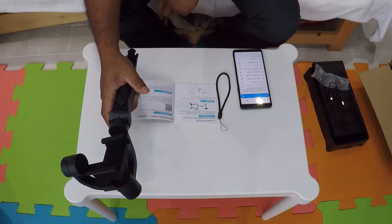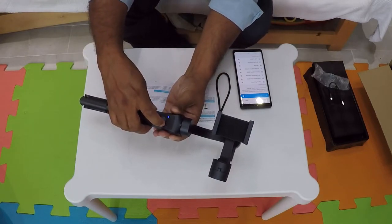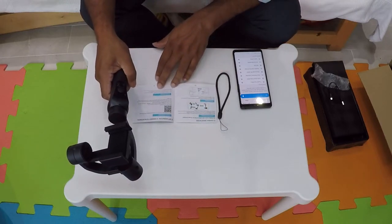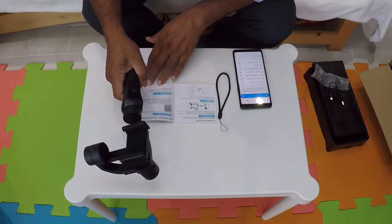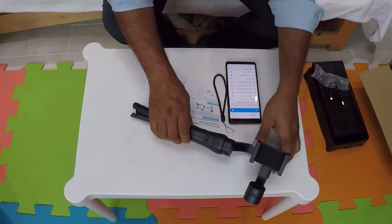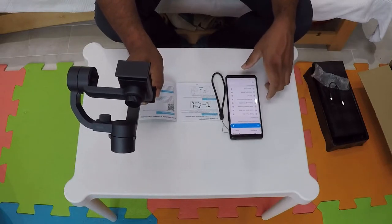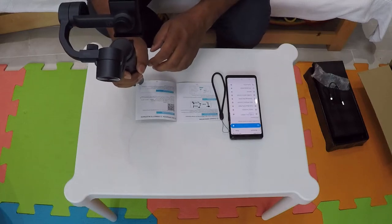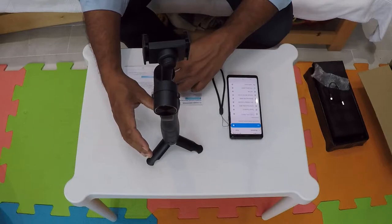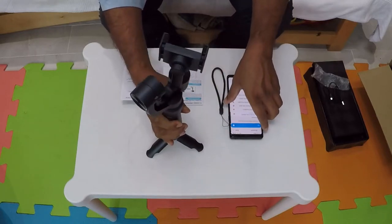You can see the little flashing blue light there. If you don't find it, turn on Bluetooth in your smartphone settings. I can see it — it's connected, available. Now that it's connected, I need to actually put the phone in. I'll turn it off for a second — it shows a bit wobbly when off. Let me put the phone in now.